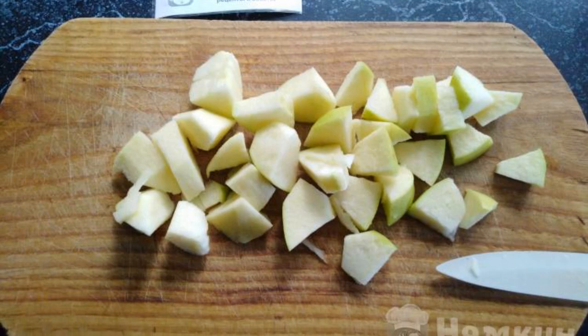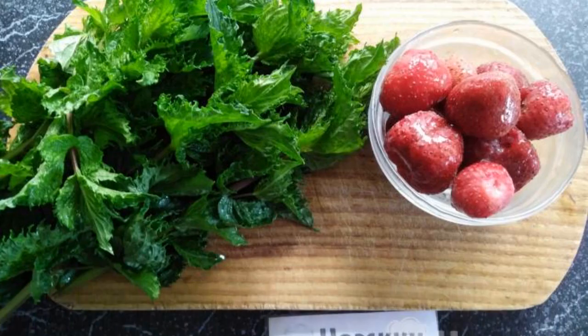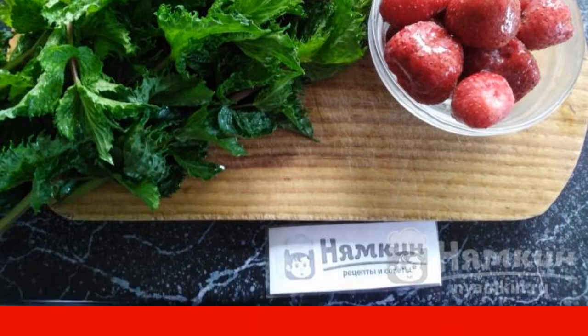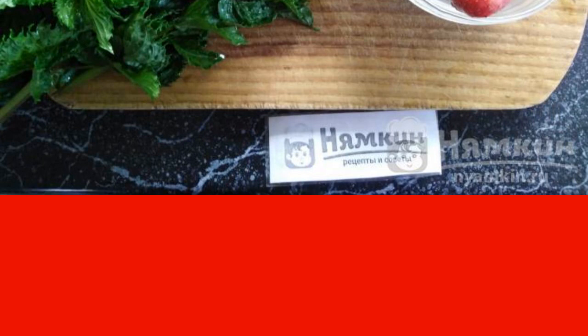It is important to cool the compote before use. Wash the apples, cut out the core, and cut into small cubes. Prepare strawberries and mint — fresh mint needs to be rinsed. Strawberries do not need to be defrosted, and you can also replace them with fresh ones.